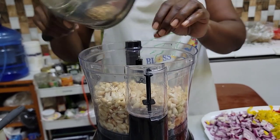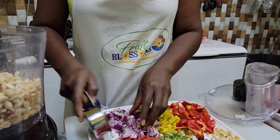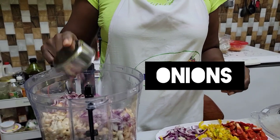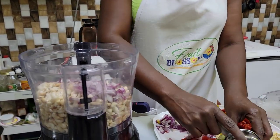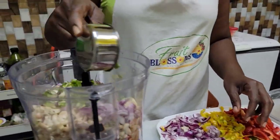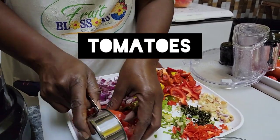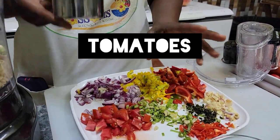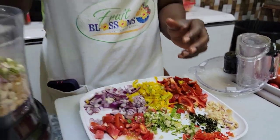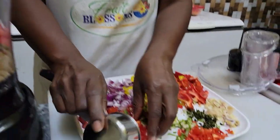We're going to add about a half cup of onions, put it inside, and then skellion — about a half cup as well. Then we're going to add tomato for moisture. We're not going to add any extra water to this mixture at all. The tomatoes are what will give us that liquid.